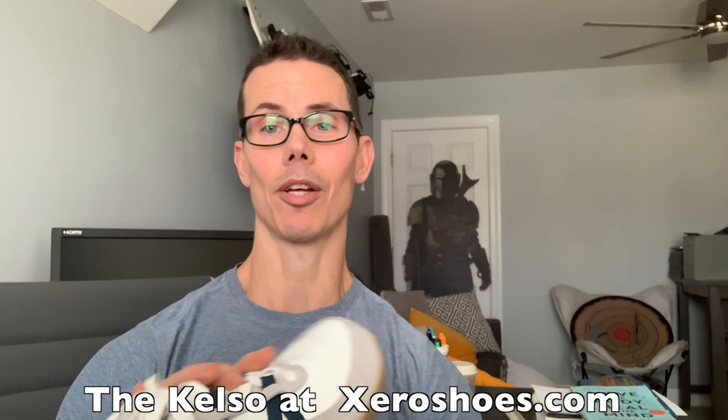I'm trying so hard to keep it clean because I really like this shoe. Anyway, that's my shoe review of the new Kelso — check it out on xeroshoes.com.